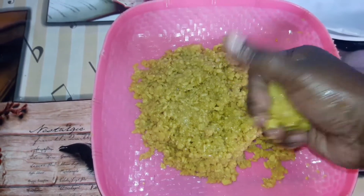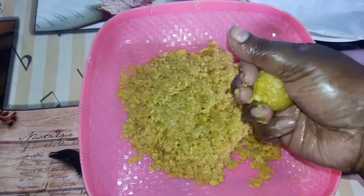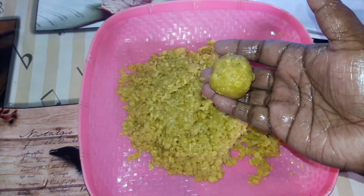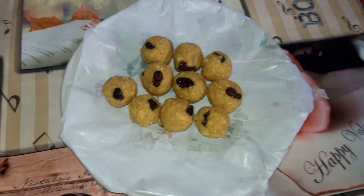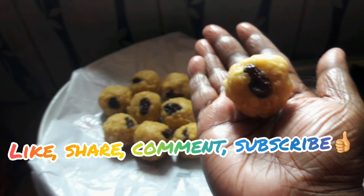You will try to get the mixture of the lid. If you have any other fillings, I am sure you will try it. Please like, share, and comment. Also subscribe to the channel.